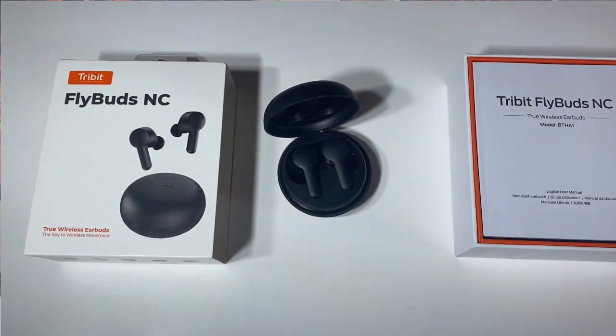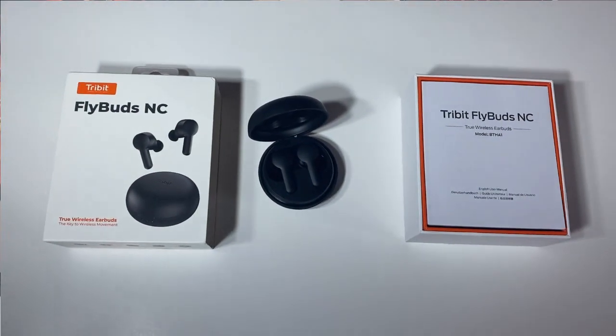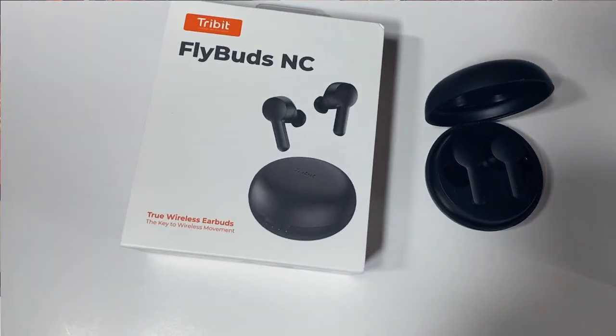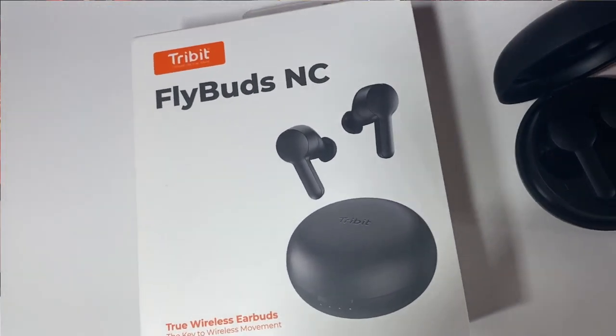They are active noise-canceling with a playback time of about 8 hours, so a significant battery. Environmental noise-canceling and superior sound. You hook these up to your Bluetooth — it's really a simple process. On my iPhone, go to Settings, go to Bluetooth, press the earbuds to turn them on, and then find FlyBuds Tribit. Select it, and they're permanently ready to go. You can disconnect and reconnect, but they're ready as soon as they're turned on.